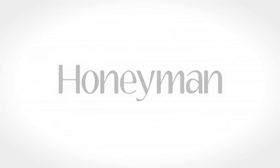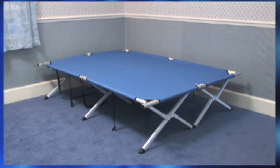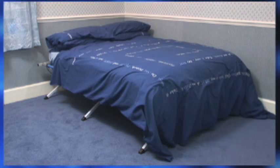Making sure your guests get a good night's sleep is in the bag, literally, thanks to this electric, inflatable, easy bed. From the bag to a full-size 6 foot 4 by 4 foot 5 double bed takes less than 5 minutes.